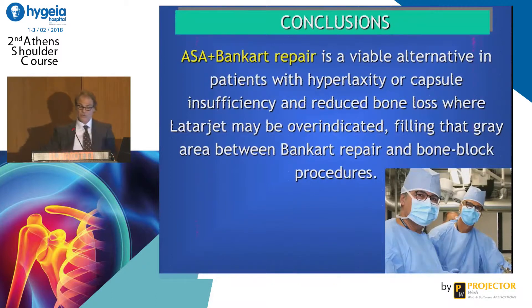In conclusion, we use this technique in patients with hyperlaxity, bad capsule, and not mild bone loss, when the Latarjet may be over-indicated and the Bankart repair is not enough.